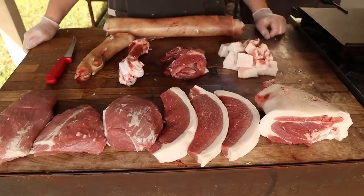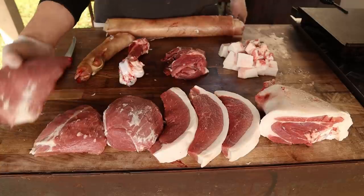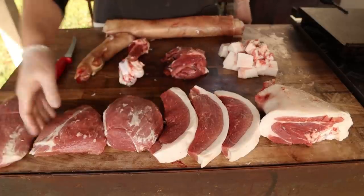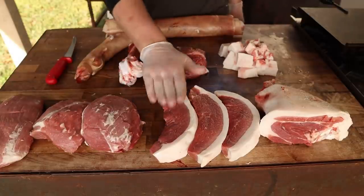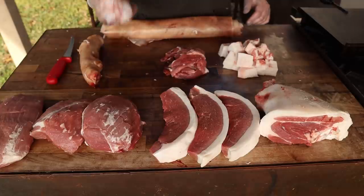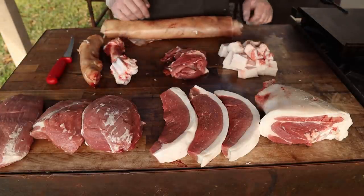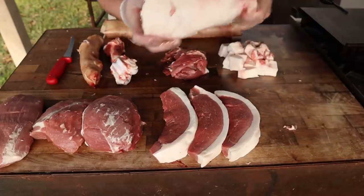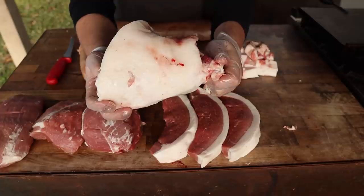Alright y'all, there you have it — these are all the cuts I got out of that ham leg. We got three pieces of boneless ham meat — these can be brined, smoked up, that sort of thing. We got these beautiful picanhas, the trotter, some skin, the bones, some trim for sausage, some fat for sausage. And then we've got this — the pork shank — which we will now break down even further into pig wings.